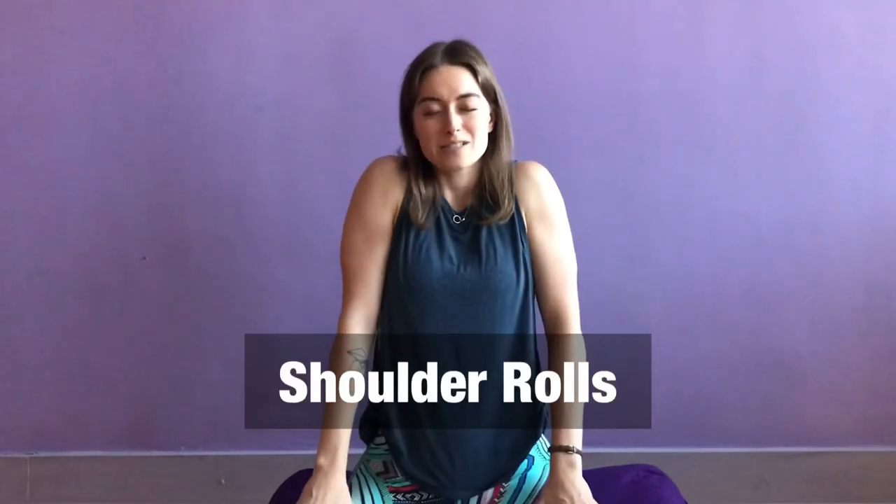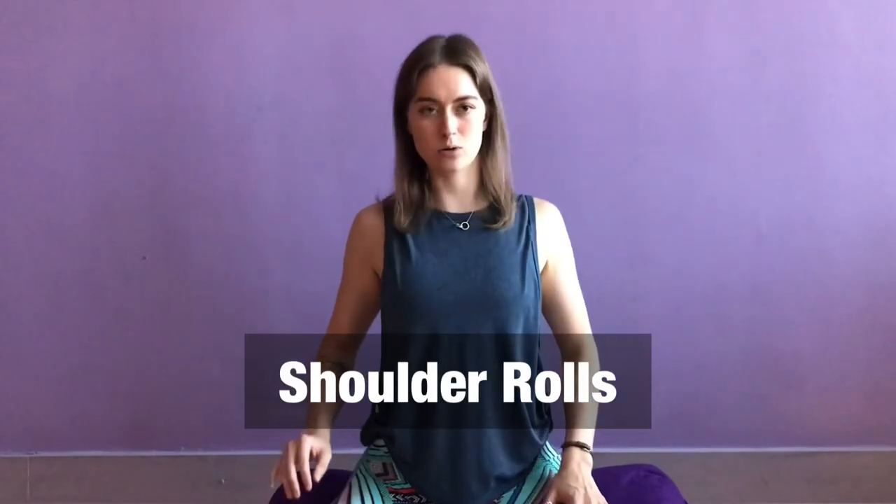Something that is often overlooked when dealing with any type of neck issue is actually your shoulders. Your shoulders and neck are connected, so a lot of neck issues we deal with are actually from tension we hold in our shoulders. So first, let's go into some gentle shoulder stretches and rolls by drawing your shoulders up towards your ears and then back and down. Breathe deeply in and out. Do this a few times — really just notice how it feels. Does it feel a little creaky today? Can you make these shoulder rolls as smooth as possible, working out all of those creaks?